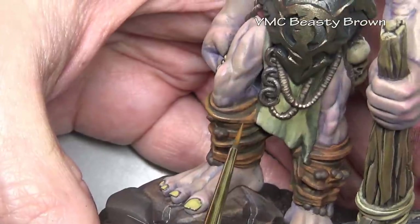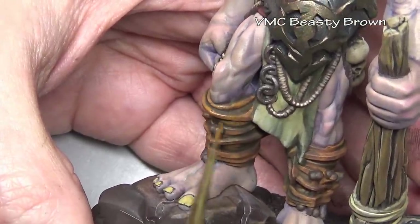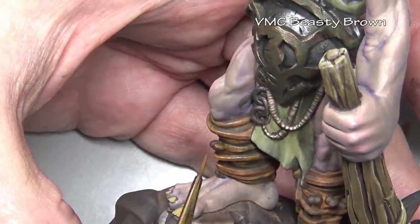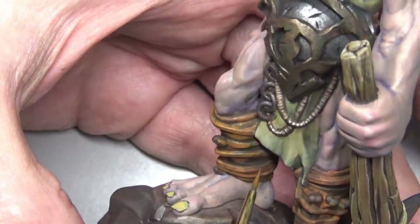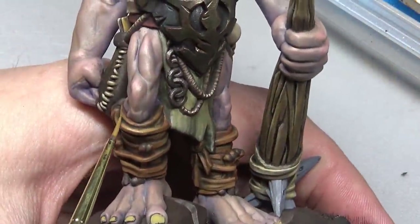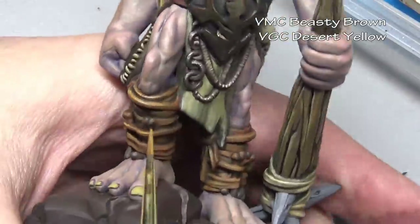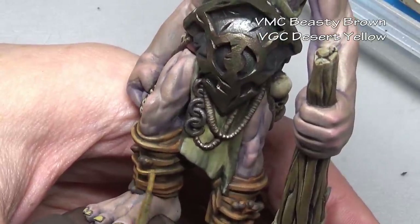Going back to our base coat cleanup stage — because the Parasite Brown has been so darkened and browned, I don't have to use that as the base color anymore. I can switch over to Beastie Brown, which is a much more appropriate color and less bright than the Parasite Brown was. From here we're going to add two highlights: for the first, mixing Desert Yellow into our Beastie Brown; and for the second, because of all the edges here we need to go a little more extreme, adding pale sand to the mix.